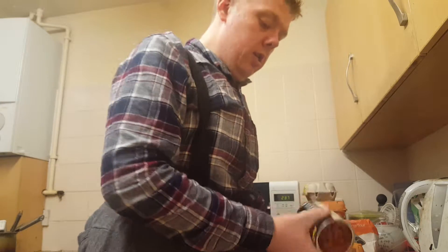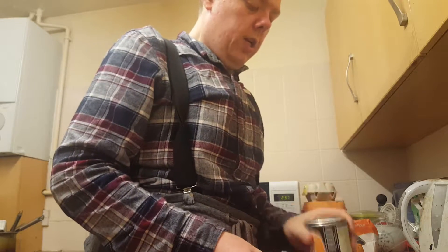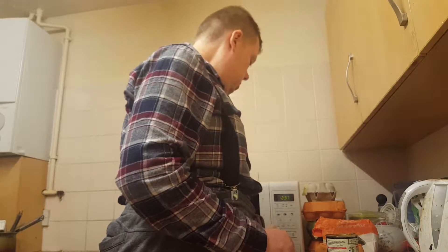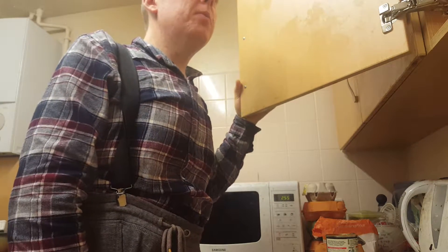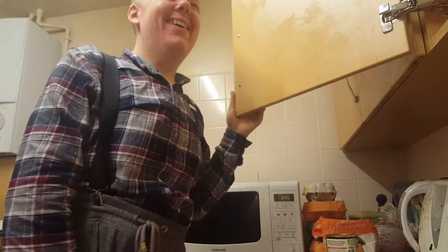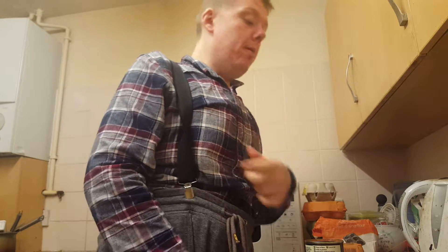Just tipping my baked beans on. I had my SlimFast this morning at around nine o'clock. I'm in a bit of pain and discomfort at the moment - got hemorrhoids, so I've had to use some cream for that. I think it's due to sitting down a lot because I'm doing videos and I'm posting my mum around as well.